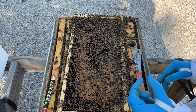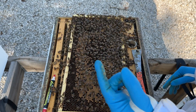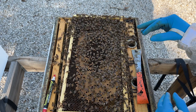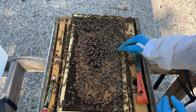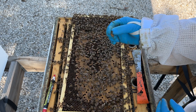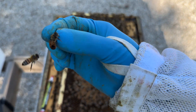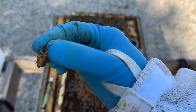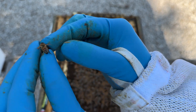Once you find her, you're going to pick her up with your thumb and your pointer finger. What you want to do is try to grab her by the wings, so you want her facing away from you. I'm going to make her face away from me and grab her by the wings. Now I've got her by the wings, just like this. I've got her right here by the wings and I'm going to trade and hold her by her thorax.